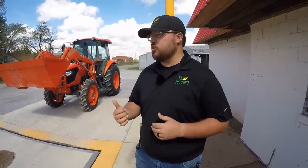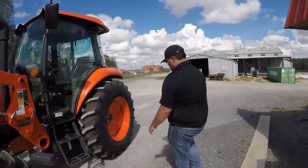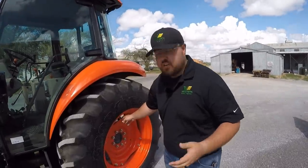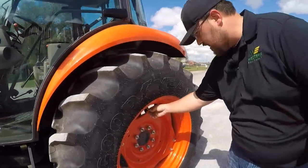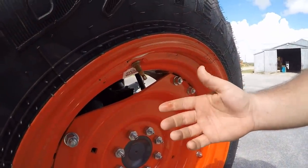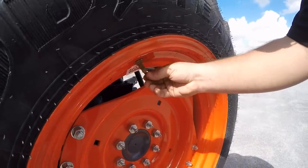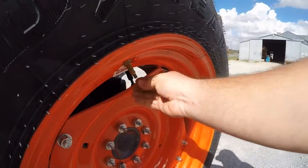Before we weigh, one thing we're going to check on this tractor is to see if it has fluid in the rear tires. This is a recently traded-in Kubota, so we're not sure what the tires hold. We're going to check that because it will make a big difference in weight. These tires can be filled with a mixture — a lot of times it's water and methanol or various other things. So we'll take the cap off, and I can see right there on my hands that it's sticky and a darker color.